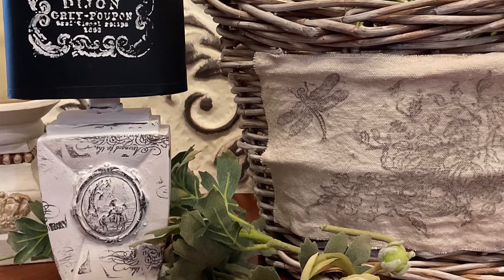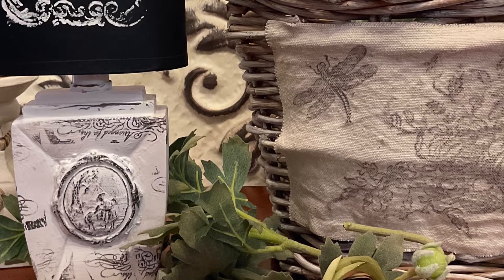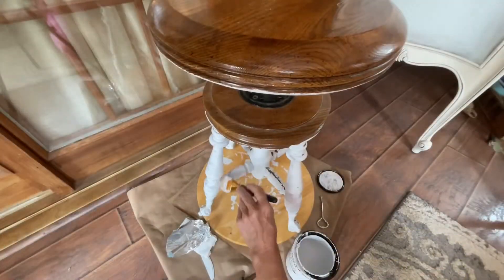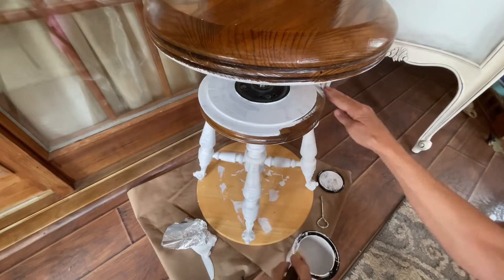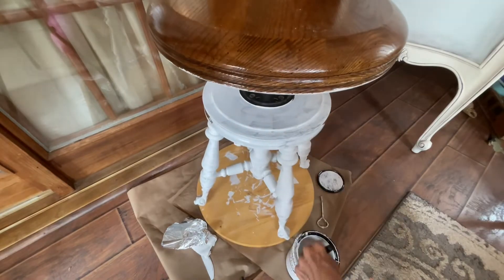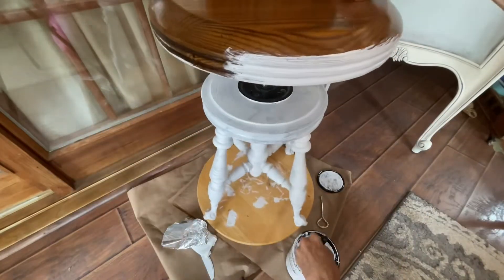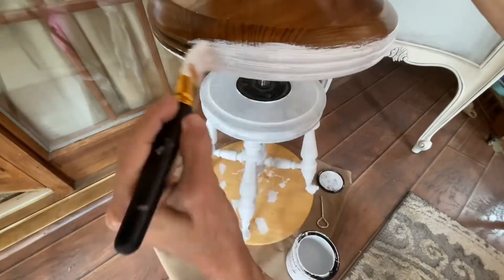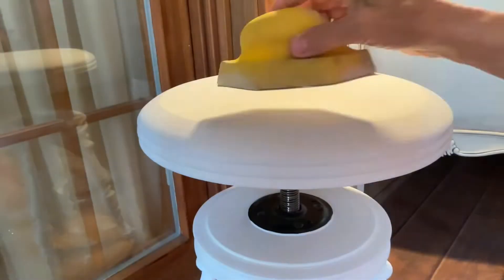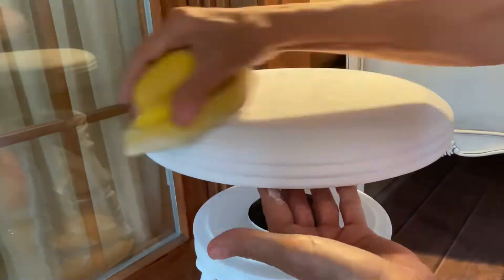In today's video I'm going to be taking four thrifted items and upcycling them into country French decor. Starting with this 1980s replica of a vintage piano stool, I did not do any preparation or primer on this piece because the chalk paint sticks so well. This piece required two coats of linen white Rust-Oleum chalk paint, then a light sanding, and two coats of clear matte Rust-Oleum protective top coat.